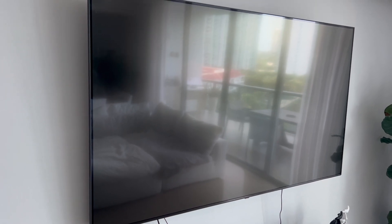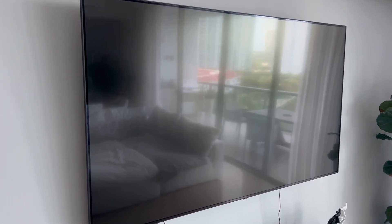Other than that, if you add a soundbar to this TV, it's been a great addition to my living room and I love it.